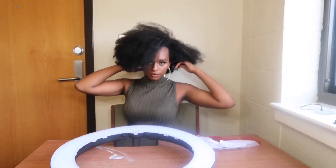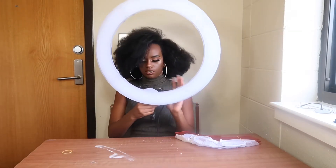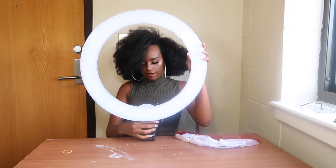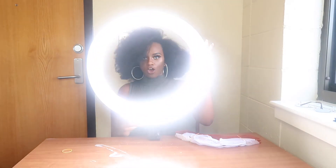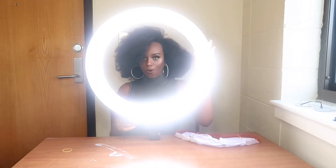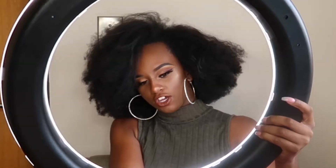Plugged in. Okay, let's see. Ooh! And it goes — whoa.